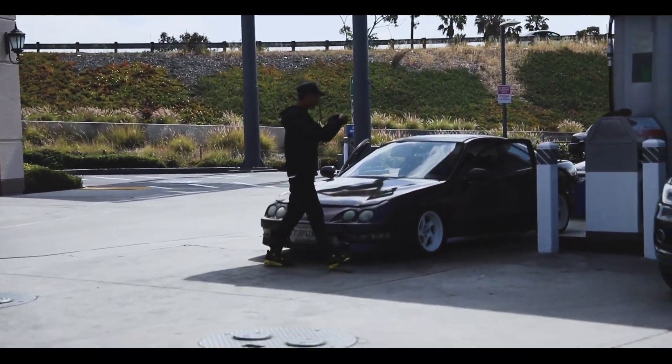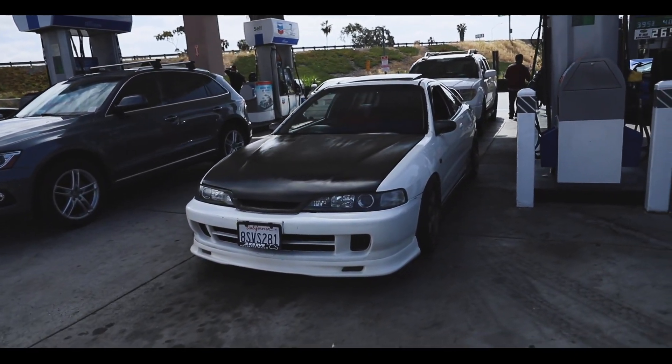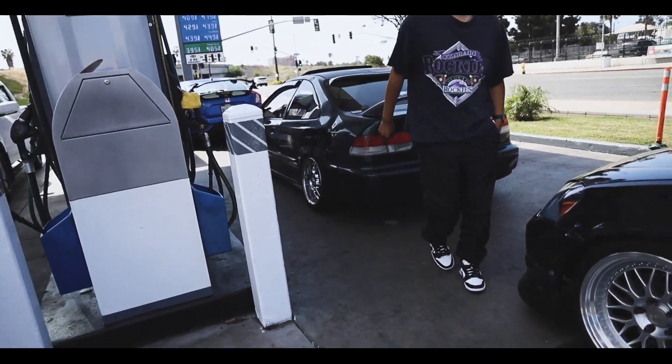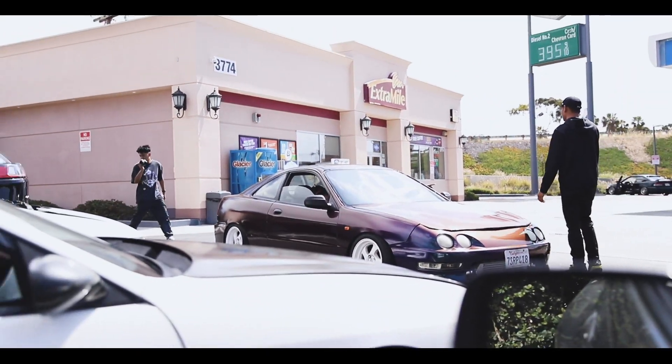What's up guys? So we're rolling out right now. I guess I'm just tagging in with Sean's group, so yeah we're just mobbing it. We're gonna grab some food, so I'll meet you guys there. This is the group for today - everyone's ready. Sean's over there, he's gonna come over to us.